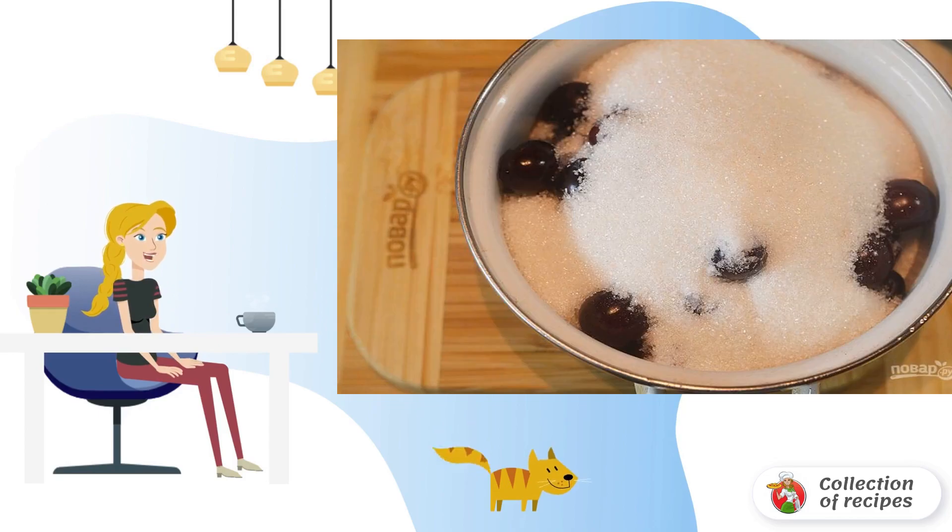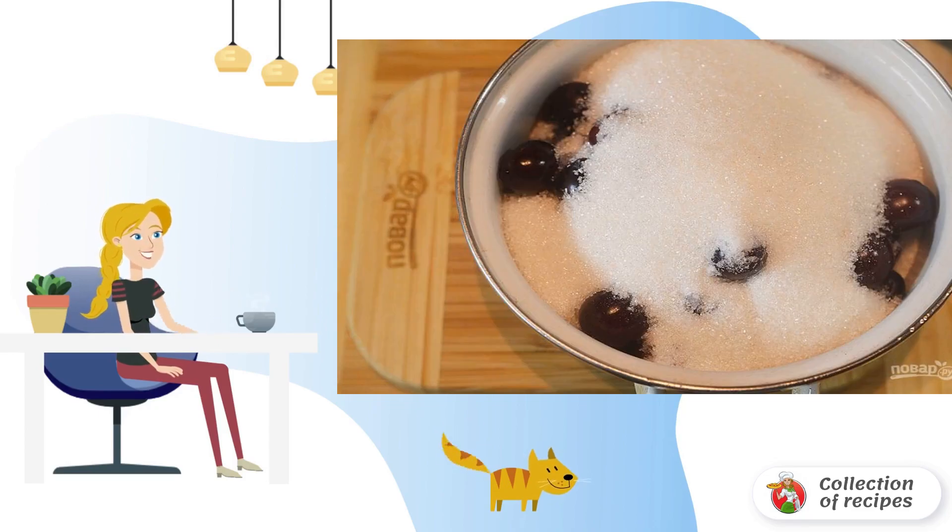Wash the cherry. Pour sugar and vanilla sugar on top. Leave it for a couple of hours or overnight so that the berries let the juice.